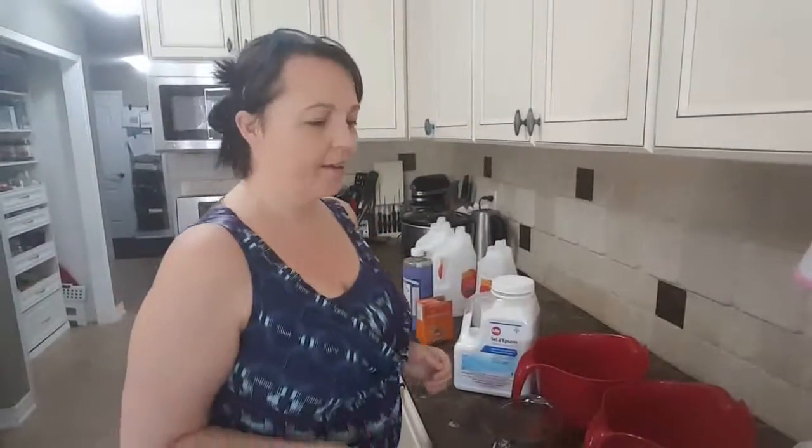Hi guys! Welcome to Wellness Wednesday. I am doing do-it-yourself laundry soap today.